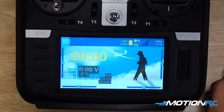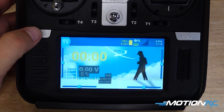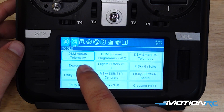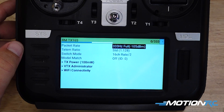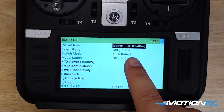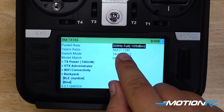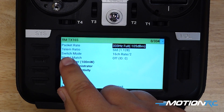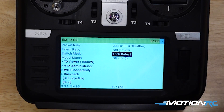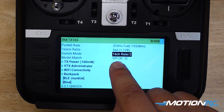Now we're ready to bind and start actually programming this radio. In order to do that, we're going to hit our systems — Express ELRS. And this is where you need to change your packet rates if you haven't already, because whenever you've set this up these are going to probably be a different number. It needs to be on 333 full, and then you need to change your switch mode to 16 channel rate. If you do not do this, channels 13, 14, 15, and 16 will do nothing.